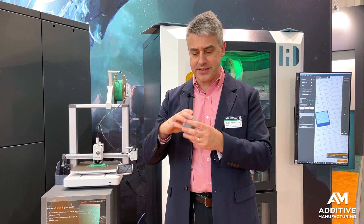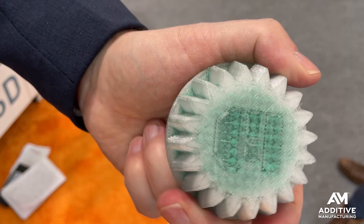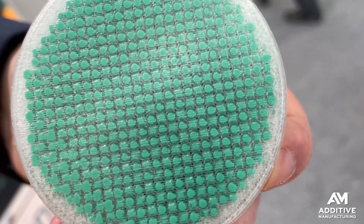Here is a sample part that AIM3D made to illustrate. Instead of all one material for both the 3D printing and the injection, this translucent material shows all of the injected fill.